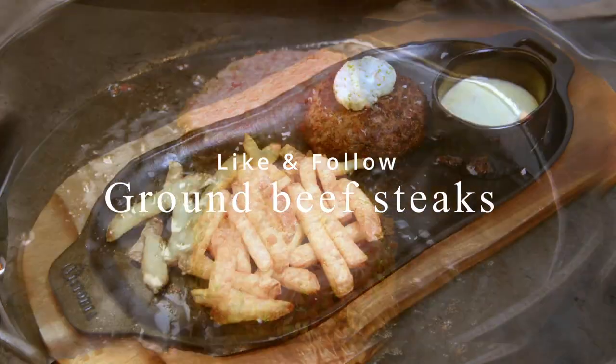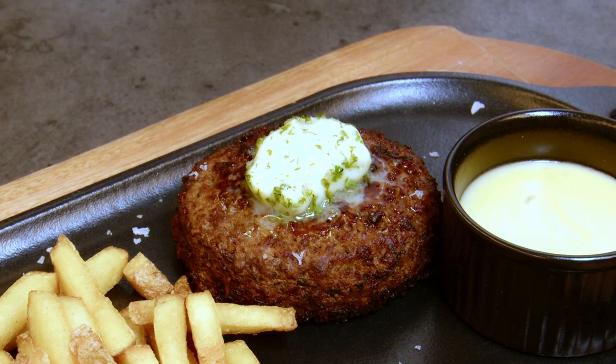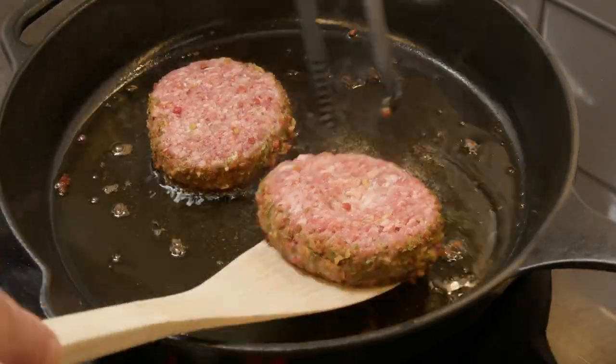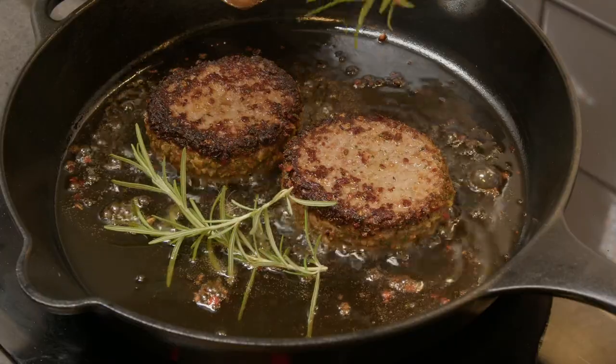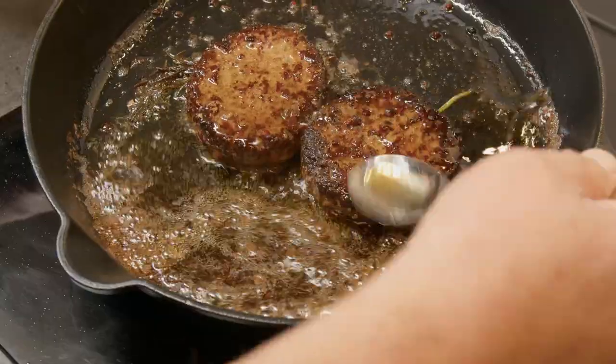Sometimes simple is the best, like here where I made two steaks out of ground beef. I fry them in a good cast iron skillet and spice them with a spice mix on the edge and salt and pepper, adding some rosemary and butter and basting the steaks with them.